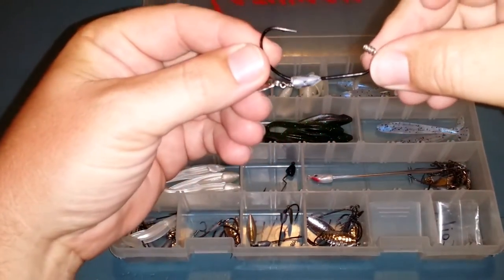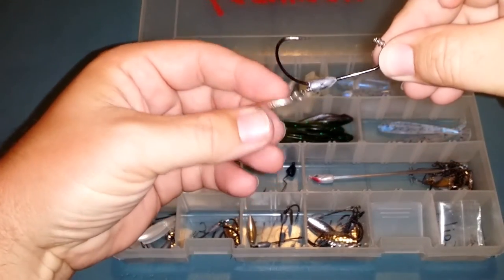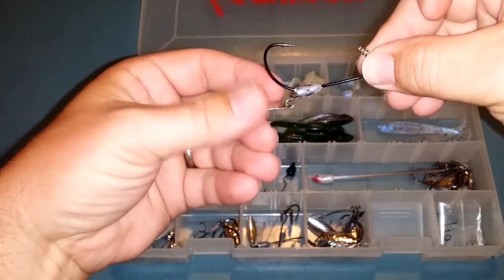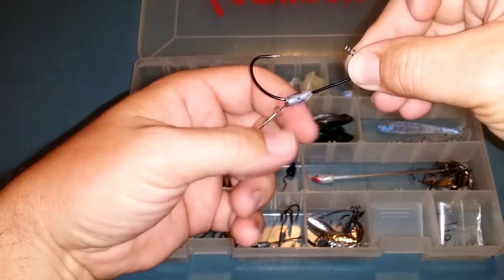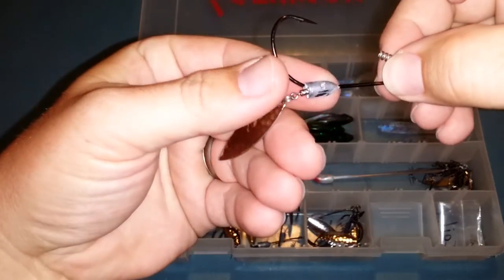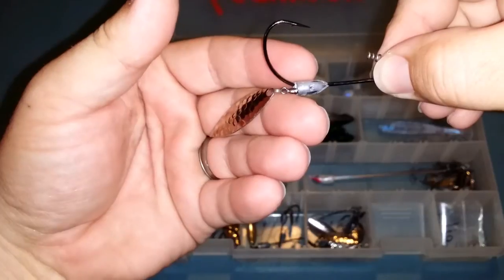The weight location allows this hook to fall completely horizontal with your bait on it. At the same time, when it falls, the spinner spins and doesn't affect the action of the bait — it just adds that extra flash with hardly any effort. You can see how that swivel goes into the weight to create the spinner.